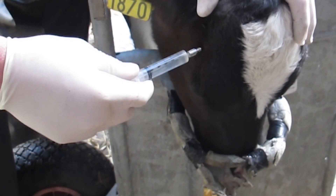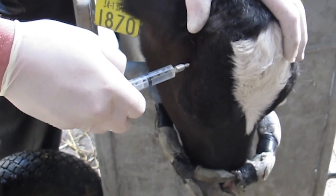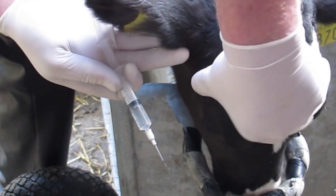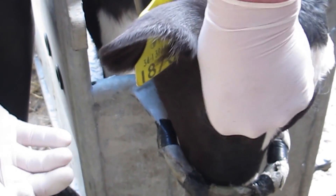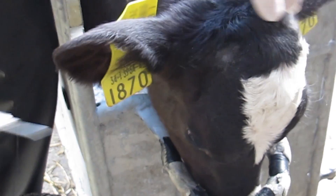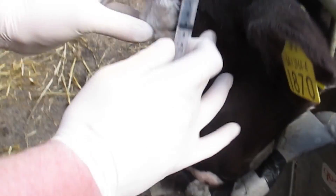If injecting an anesthetic to an older calf, inject 2cc into the corneal nerve on each side of the calf's head. The corneal nerve runs from directly behind the eye to the base of the horn. Insert the needle perpendicular to the skull into the palpable soft tissue one to two inches behind the eye.